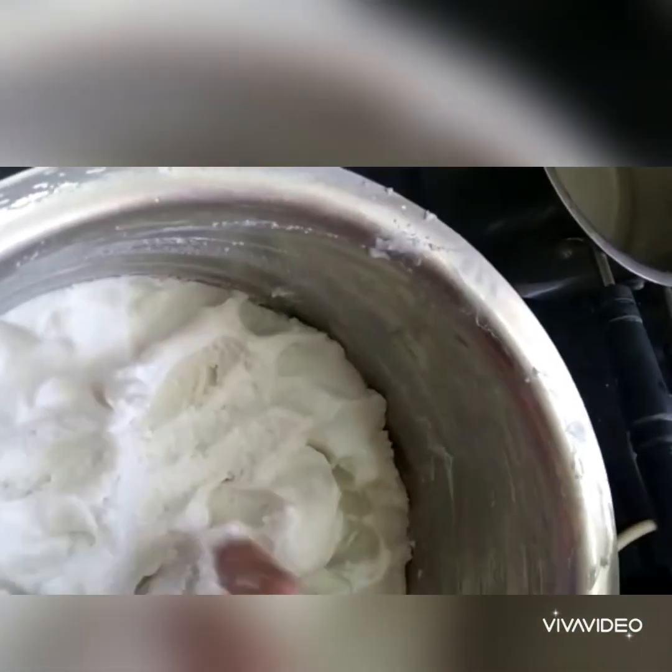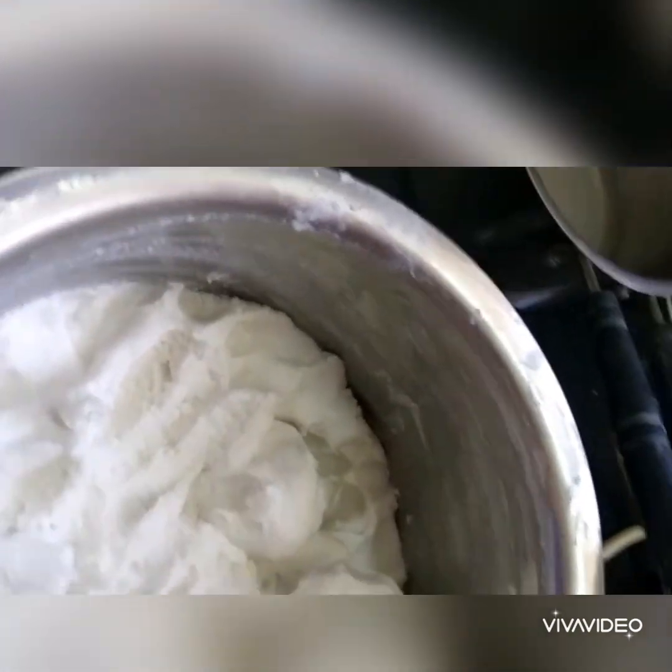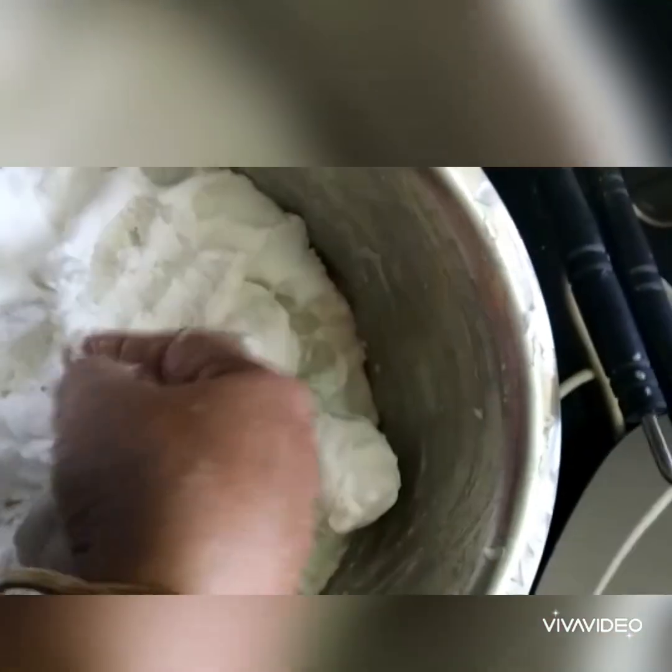The next step is to boil one cup of water, then take your rice powder and pour the boiling water over it and knead it immediately. That's another step you have to do.